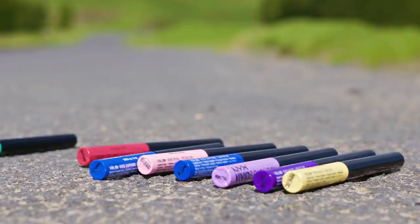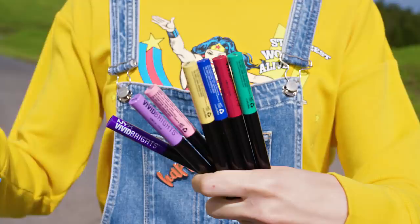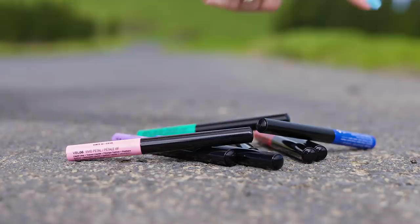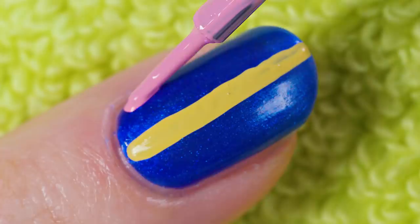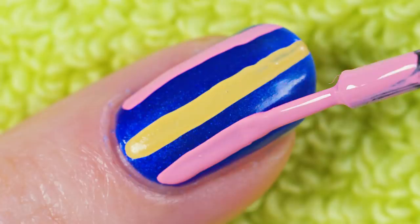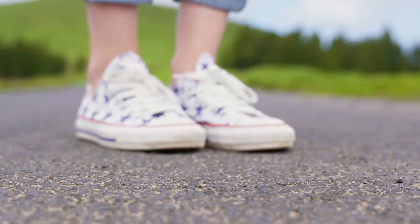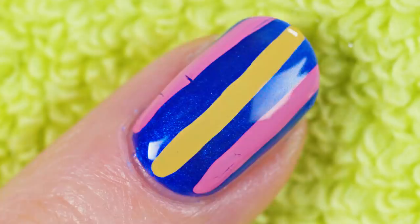Have you ever thought of using makeup products on your nails? I certainly did and they work wonders! Here I have a bunch of colored liquid eyeliners — they can totally work as nail art stripers! I'm picking a yellow eyeliner and making a vertical stripe along the center of the nail, then adding two light pink stripes on each side. Usually it's so hard for light colors like yellow or pink to look opaque on top of darker colors like blue, but these are 100% opaque with just one swipe! The important step is to seal everything in place with a generous amount of fast drying top coat — this will lock the colors in place and the manicure will last you many days.